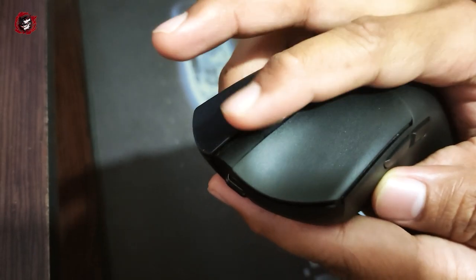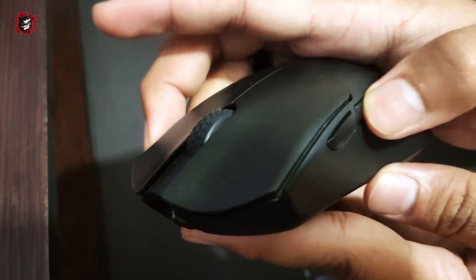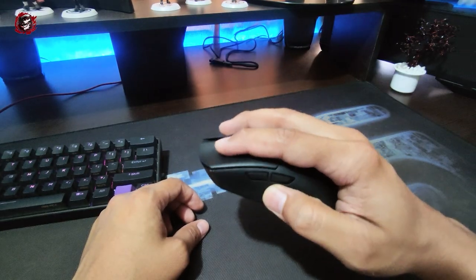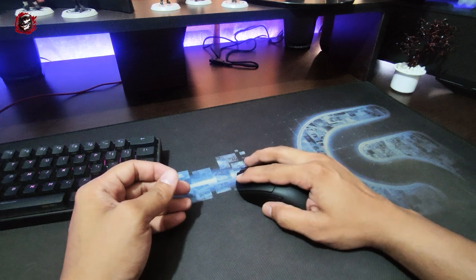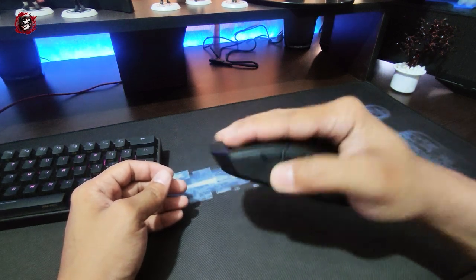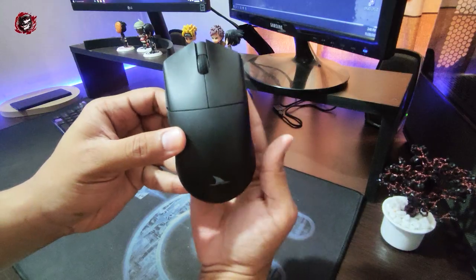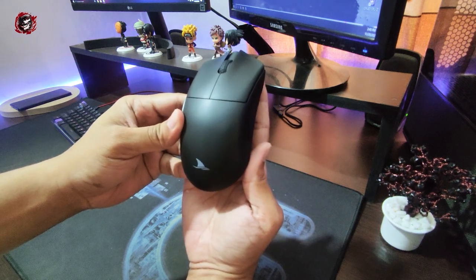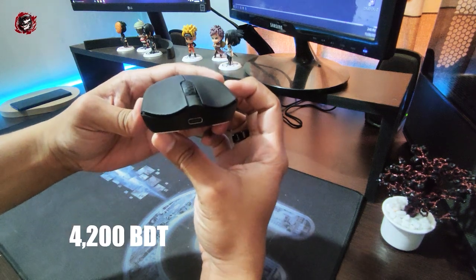My personal experience is that the click feedback feels really solid. It's a cheap mouse, but compared to other mice, there's no startling noise or scroll wheel shakiness. It's not a big issue overall. So far I've had no major problems — it's a really solid mouse for the price.